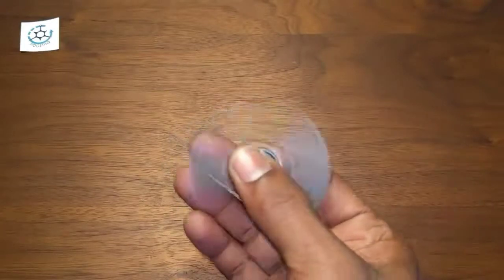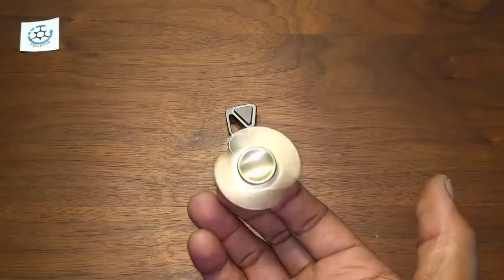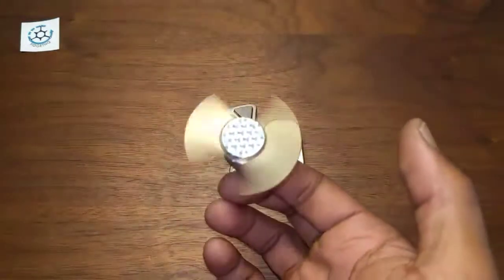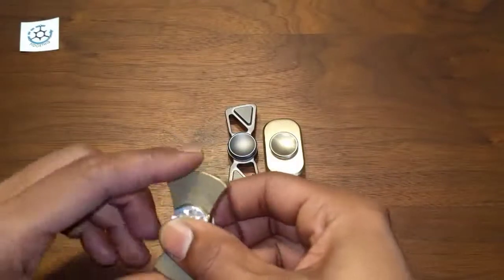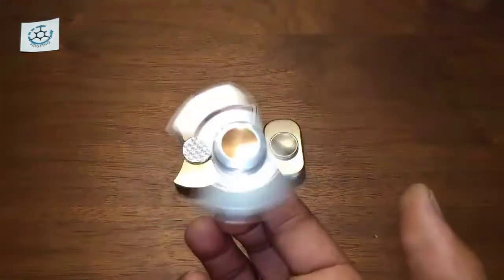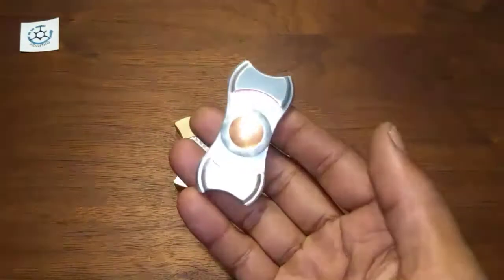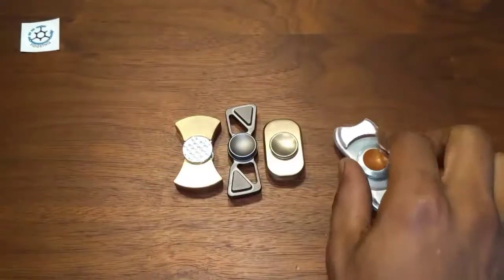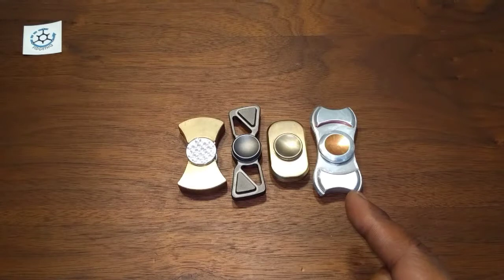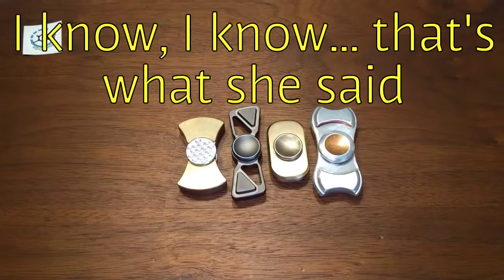Let's bring in some other spinners for comparison. We got a mini tank — much smaller. We got the Focus — also smaller. Just because I love to show it off, my own creation, my Torque Bar Clone Remake. It's probably the closest thing I have to it, though this might not actually be the best comparison because it's much larger than a regular Torque Bar — it's thicker and longer, so just keep that in mind.